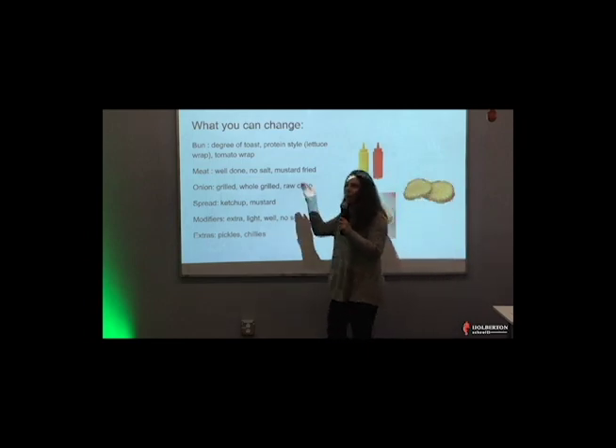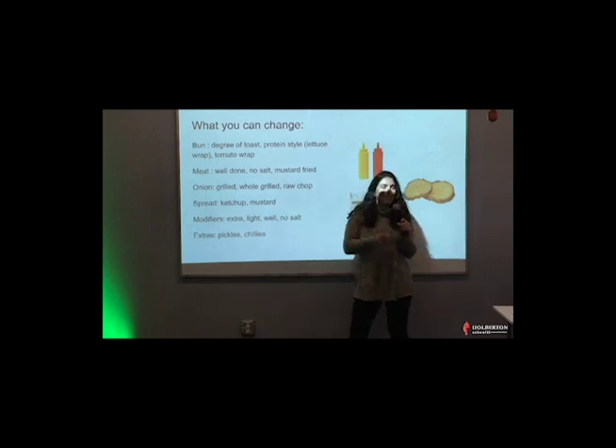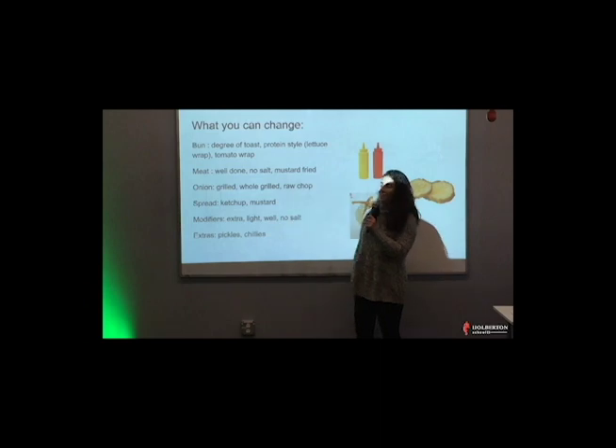They used to offer medium rare meat, but California discontinued that because of safety standards. You can get your meat well done, you can get no salt on your meat, you can get mustard fry like I mentioned before, or extra salt — basically there are a bunch of modifiers you can do.